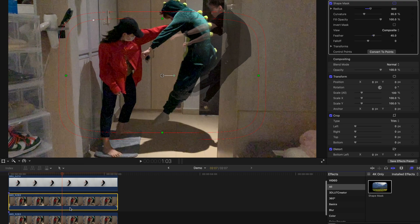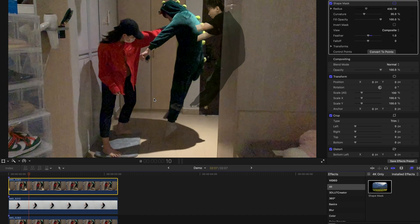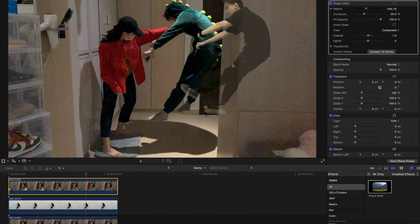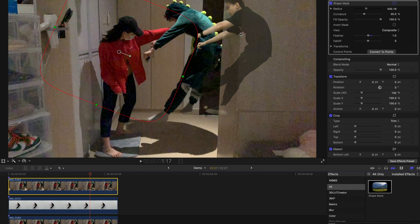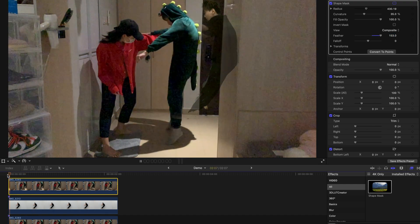I'm going to drag the second clip above the rest of the clips and adjust the shape mask. Once you hit play, you realize this is kind of a very unnatural movement and appearance of me jumping in the mid-air. Obviously I have to increase the feather a bit — you can increase it even further. Once I've increased the feather, it's going to be slightly better.